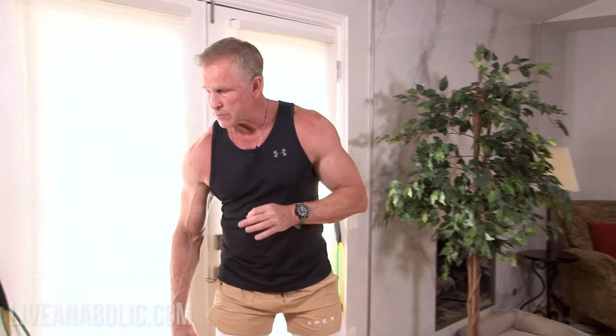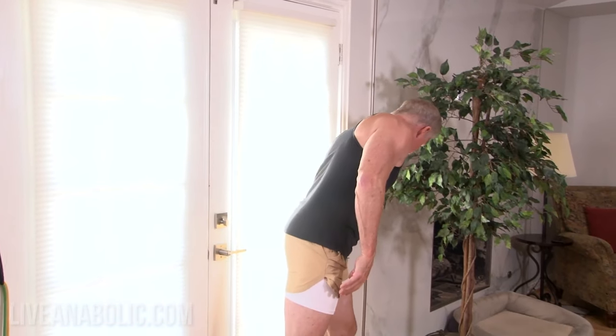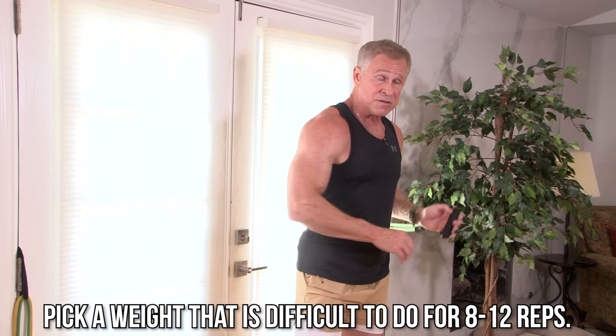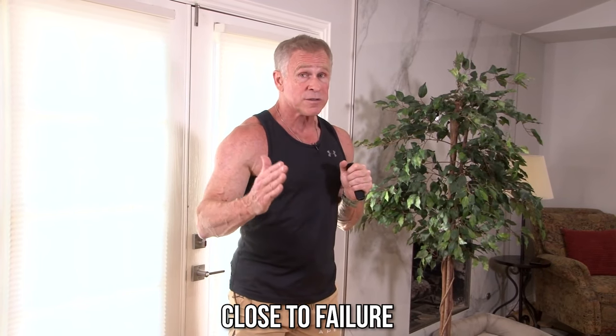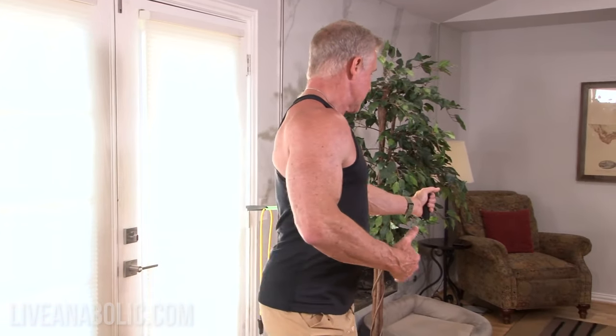The best rep range for building muscle is 8 to 12 reps. Pick a weight that's difficult to do with good form somewhere in that rep range. Make sure you're using good form, and by the time you get to the 8th, 10th, or 12th rep, you need to be close to failure. I'm not going to failure right now because I'm talking to you guys and just explaining the exercise and form, so you need to put more effort into it than I am.